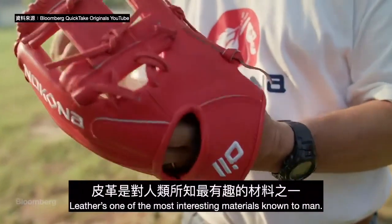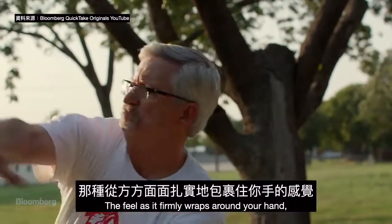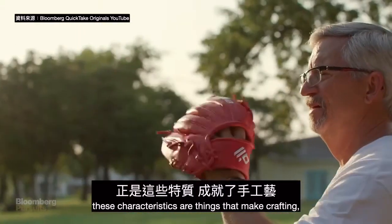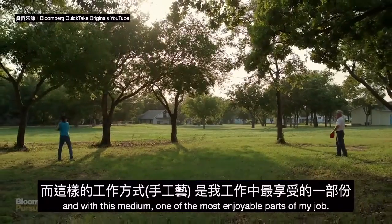Leather is one of the most interesting materials known to man. The feel as it firmly wraps around your hand, the subtle pop as a ball hits it — these characteristics are things that make crafting with this medium one of the most enjoyable parts of my job.